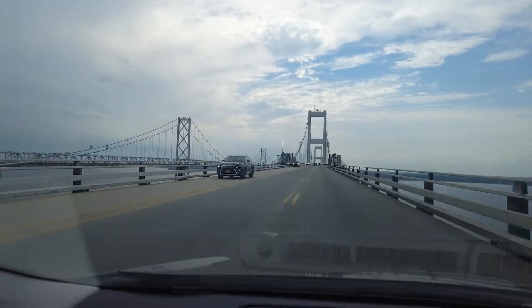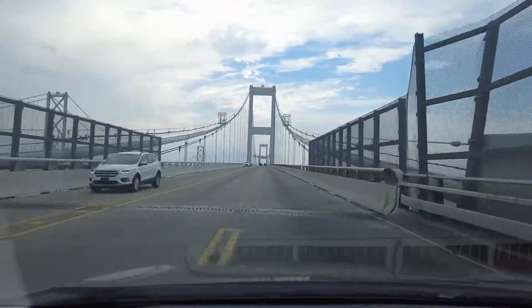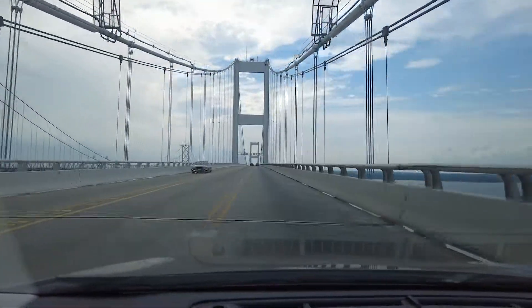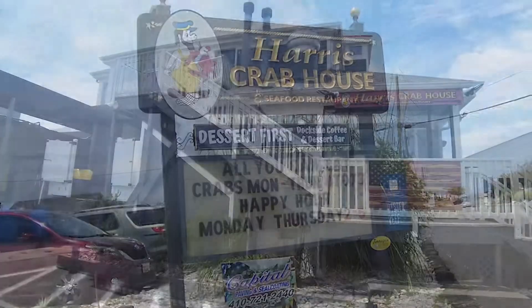We just crossed the Bay Bridge because Wilmarie wanted to do one last very special Maryland thing before we head back. She wants to eat Maryland blue crabs, so we're going to head to our favorite spot right across the Bay Bridge. What was the name of it again? Harry's Crab House. Highly recommended.